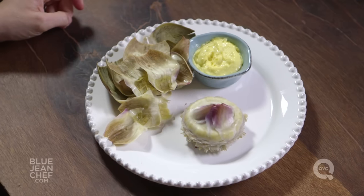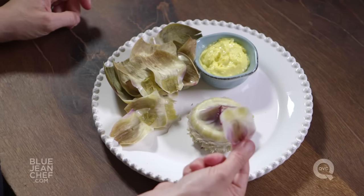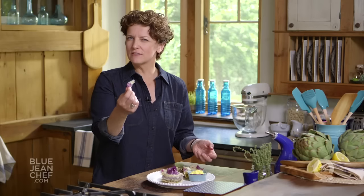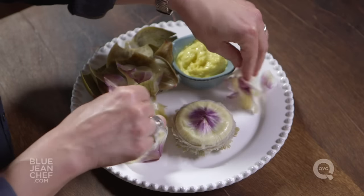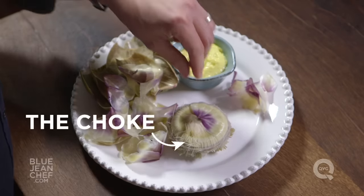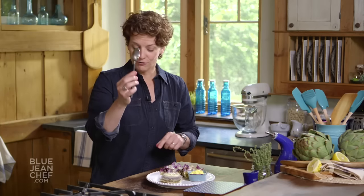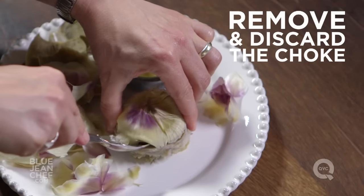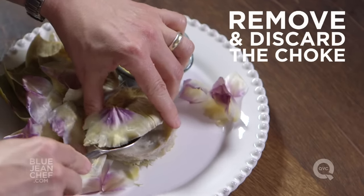Once you've pulled away those leaves from around the outside of the artichoke, you're left with something that's quite pretty. When you get to the center, these leaves are so small and fine there's nothing really edible on them, so you're going to start to pull these all away. What you'll reveal inside is something called the choke — all these hairs. That's why it's called the choke; you don't want to eat this part. Instead, grab a spoon and carve out those hairy parts and discard them.